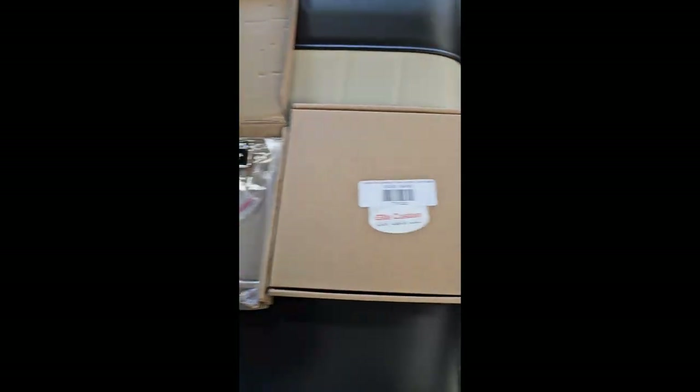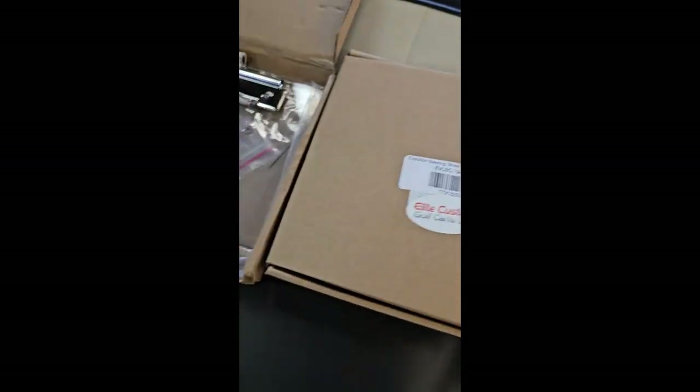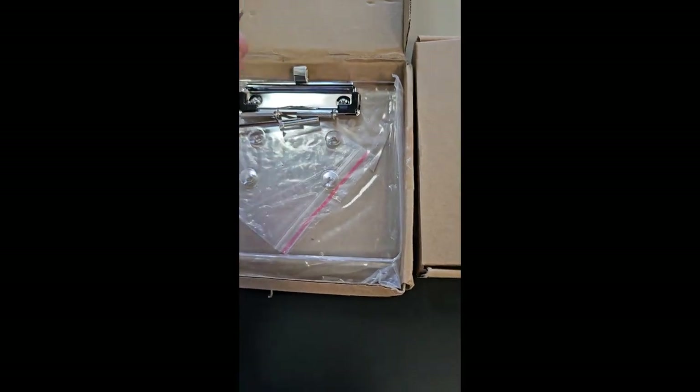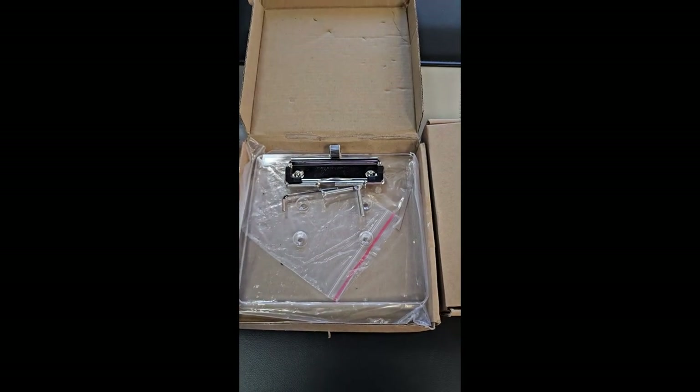So I can kind of show you — we sell these on our online store. This is what comes in the box. You have the Allen wrench to remove the old screws, you have new screws that go in, and then this is going to be your scorecard holder.